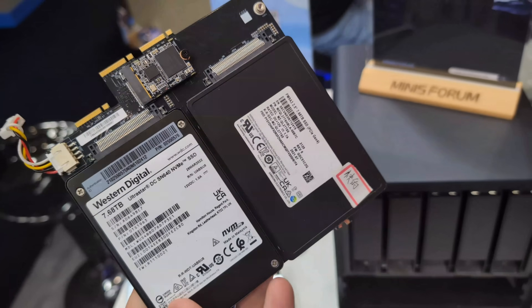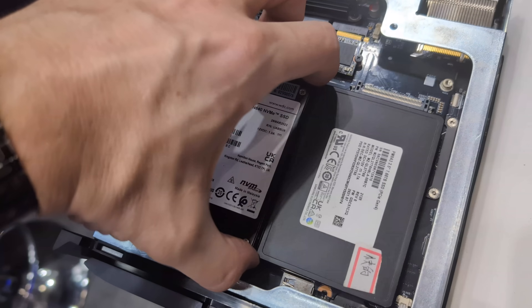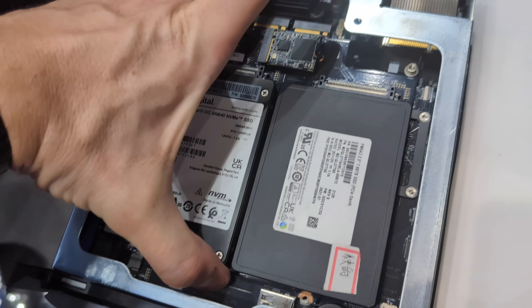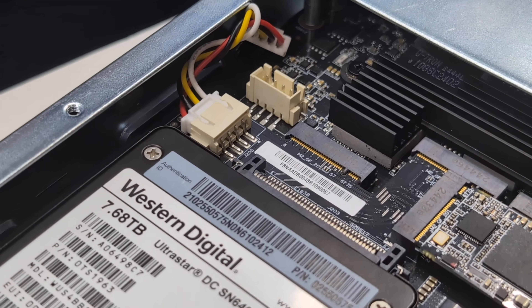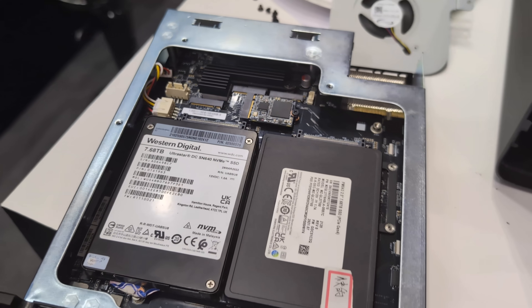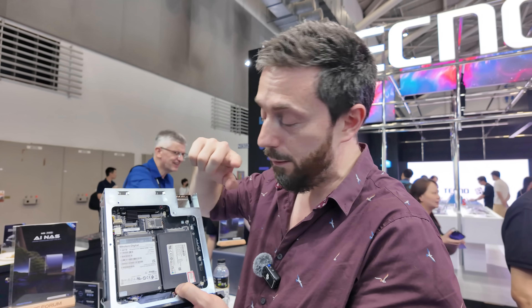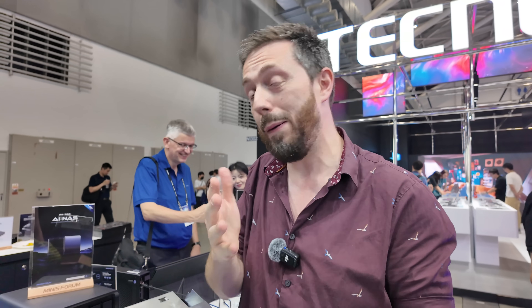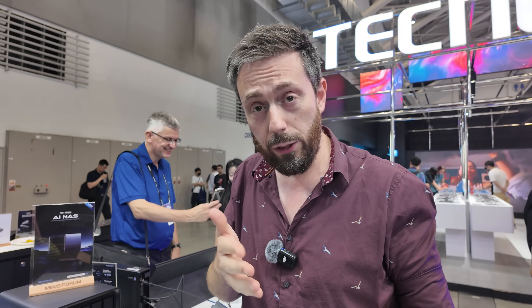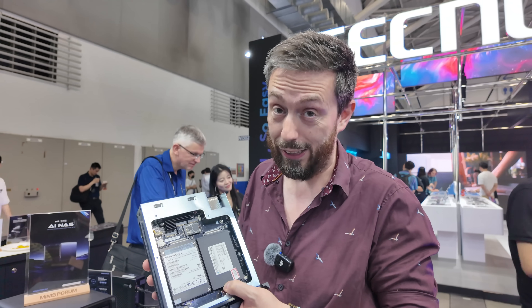You slide the card in and it adds U.2 storage to the system — much larger capacity. You do need to attach an additional fan inside. They're going to look at different kinds of upgrade cards for this — remember that 64GB M.2 upgrade card for the MS01? Don't be surprised if that starts rolling out for this system as well.